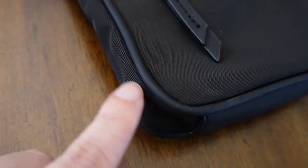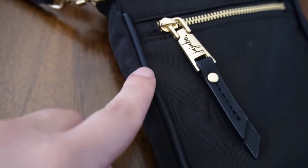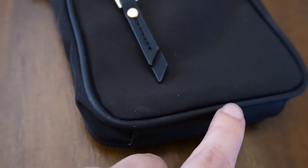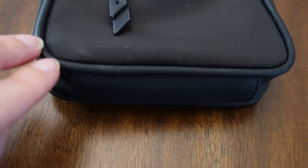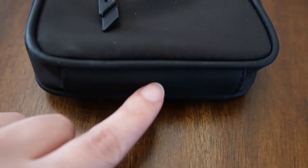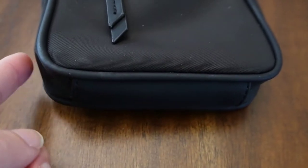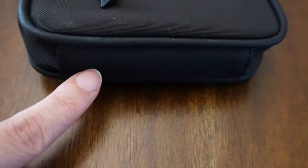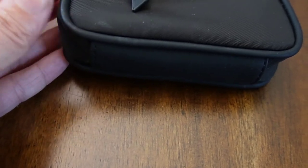I wanted to go over something really quickly: this is kind of a rubberized material right here, and it goes along the piping of the bag and also on the bottom of the bag. So you don't have to worry about wear and tear on the very bottom. If your kids are anything like my kids, they let this part drag, and this is where we get holes and where things get very dirty. This is very easily wiped off and it protects the integrity of your bag corners.